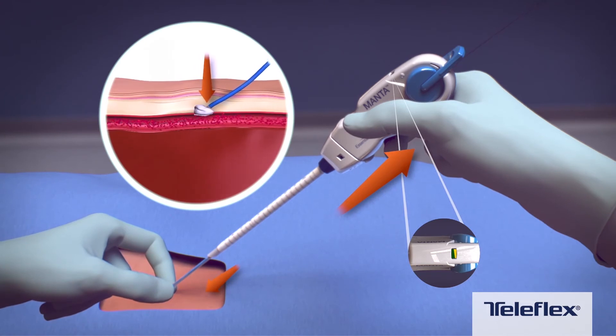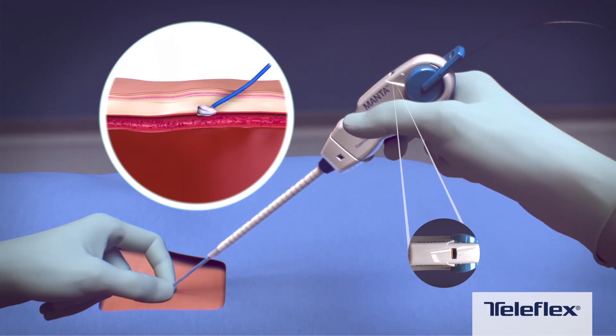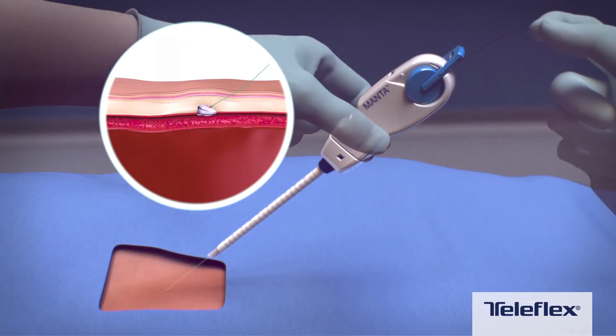Maintaining this yellow-green tension, gently advance the lock advancement tube to position the radio-opaque lock. While stabilizing the vessel with the lock advancement tube, retract the device slightly until a click is heard. The access site is now sealed. The lock advancement tube may be retracted to assess hemostasis.